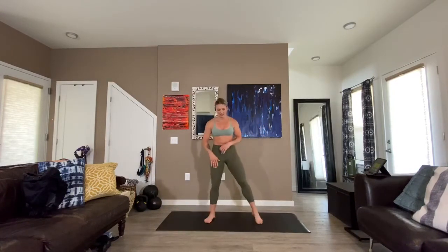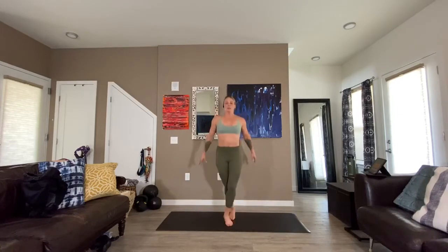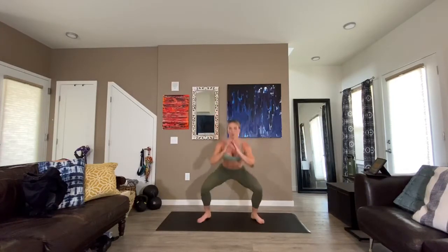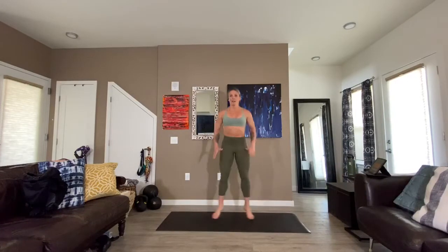Crisscross applesauce squat jumps — three, two, here we go. Come on, push! Light on your toes — last time with this one. Ten seconds, come on push. Five, three, two, one.